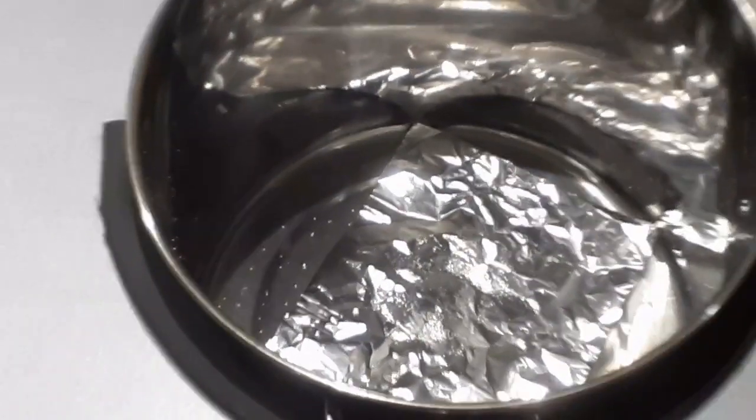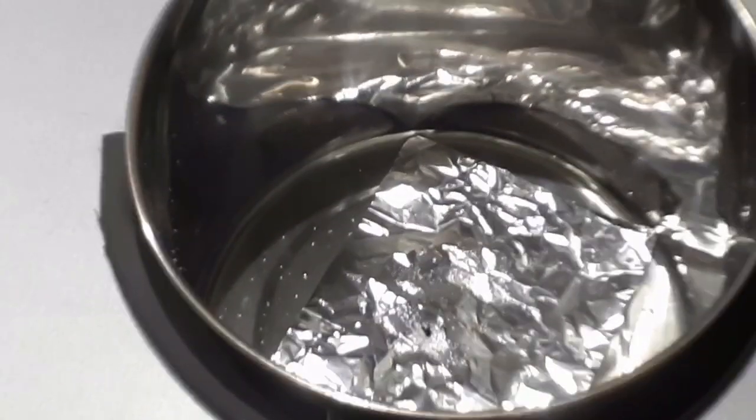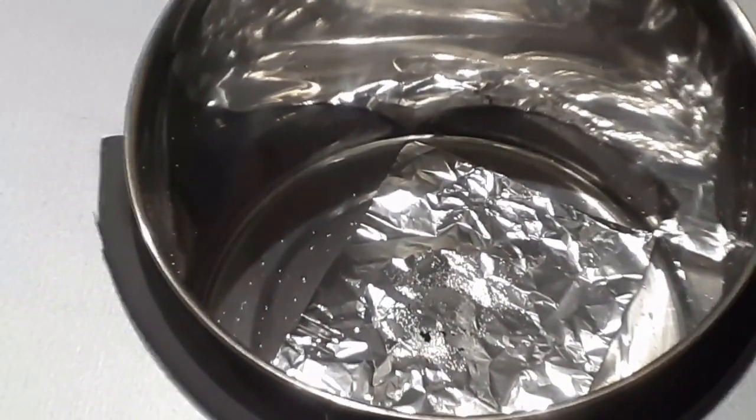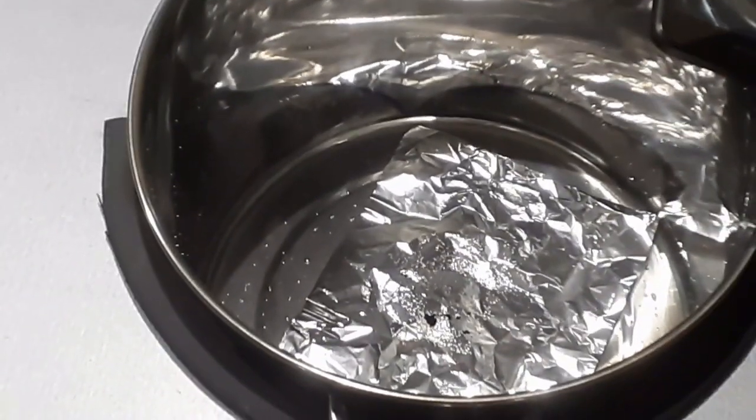To test that you are in fact getting the ultrasonic effect, place a sheet of aluminium foil into the unit. If the unit is working correctly, you should see the foil getting pitted and eventually destroyed by the bubbles. This is what we got.